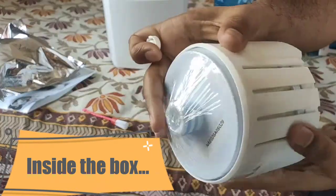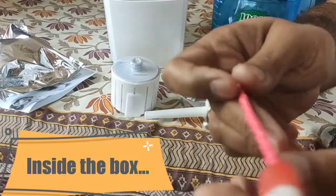This is a closer look at the filter cartridge. A cleaning brush is also included.